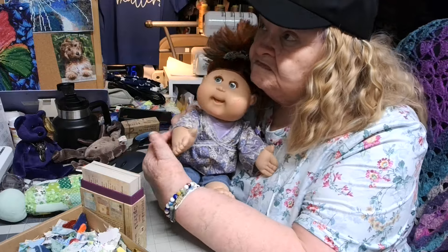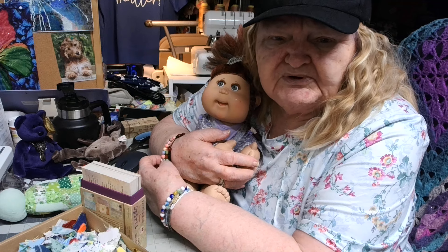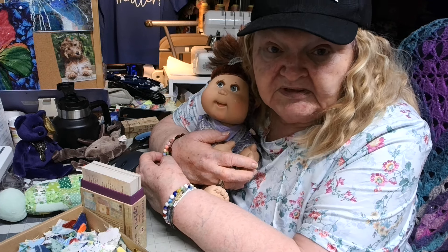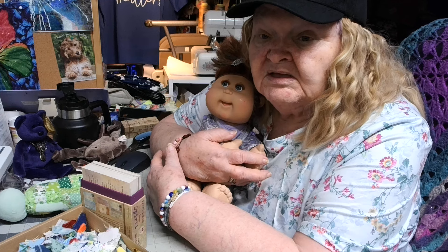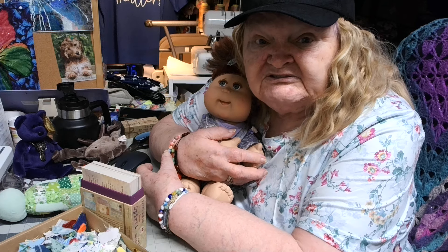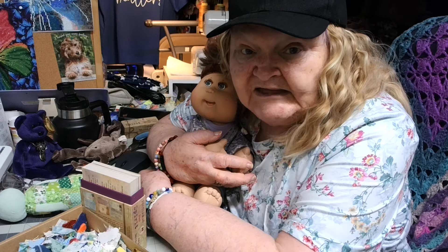Knockoff things — people pay fifteen hundred to two thousand dollars for a Gucci purse or whatever they call them. I worry about the mental health of people who spend that much money on a pocketbook. You can buy a knockoff that looks just the same — who's going to stop you in the street and check the name tag? Some of us can't afford what people call real. Some of us buy the generic bread, even our prescription medicine in generic.